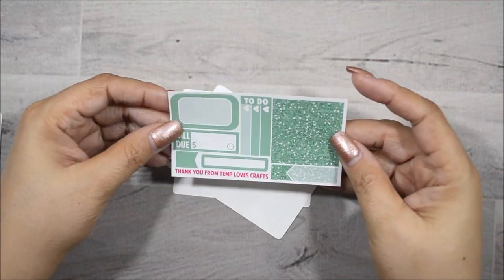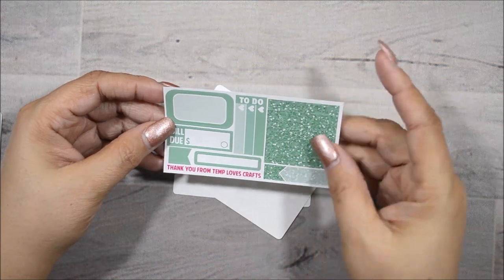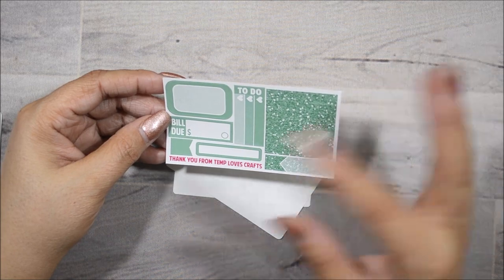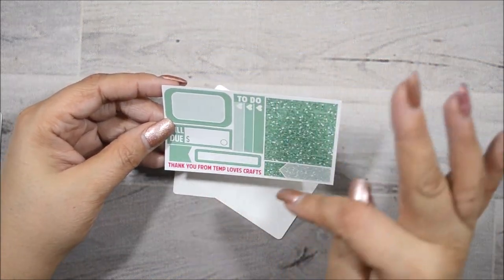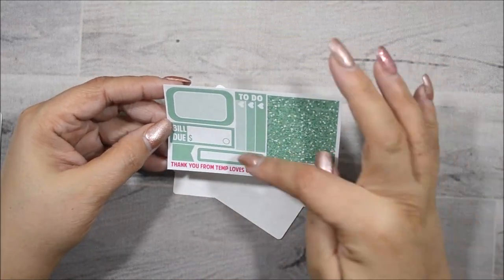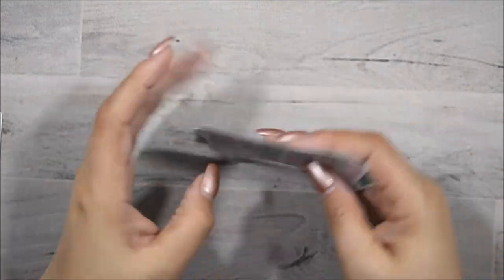And then this is just the regular October freebie. You get glitter headers, an appointment box, a little three-quarter box, a little bit smaller than a three-quarter box, flags, bill due, half box, and a to-do with three heart checklists.